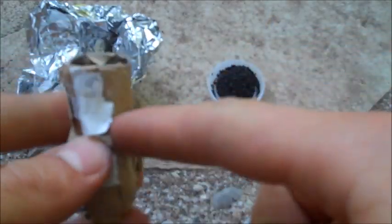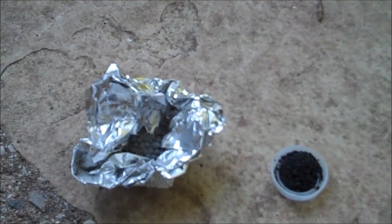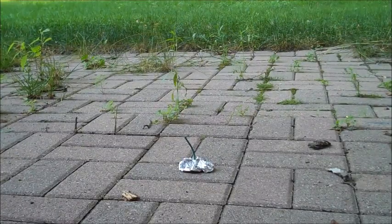Inside the firework there are two parts. The bottom cylinder part had the black powder, which will light with half of the fuse. The other half was a mixture of flash powder and little colour balls — we'll stick a fuse in that too and see how they do. First up: gunpowder wrapped in tin foil.